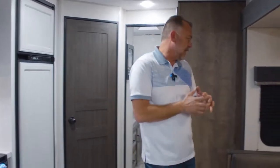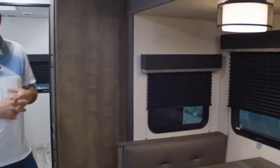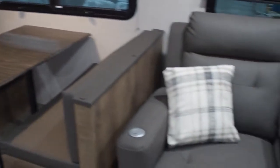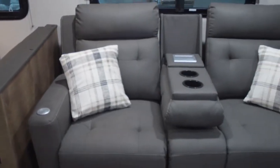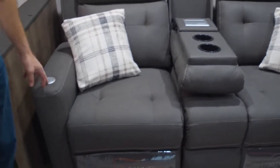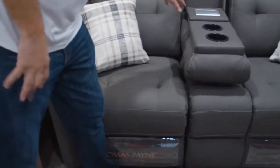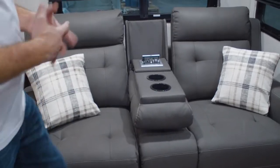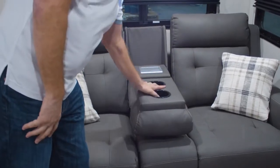Looking towards the slide out, this one is equipped with theater seats. The theater seats come with all sorts of new features: you've got your massage, your heat, and a USB port on both sides. In the middle, there's also a flip-up with a 110-volt outlet, two USB ports, and two cup holders.